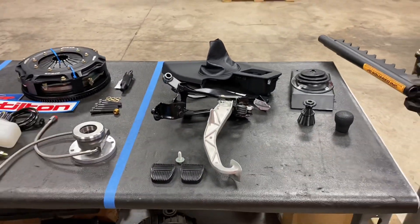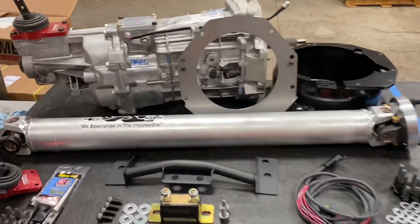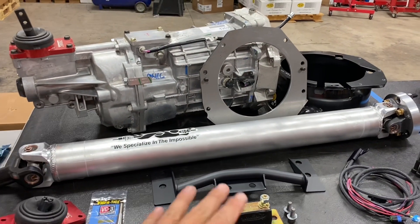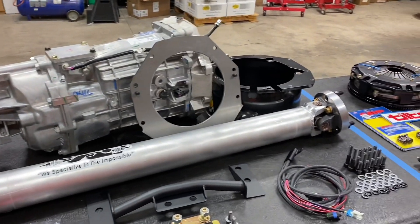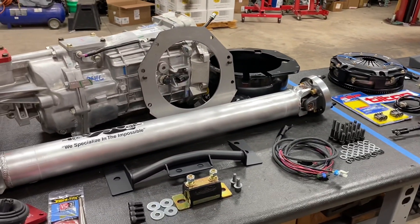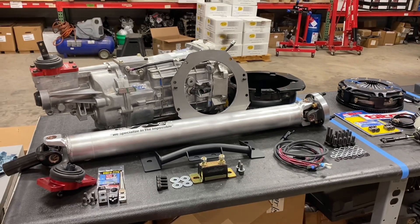That is basically everything you need for an auto to manual swap. There are some differences in the kits from car to car — this is specific to a Mark 4 Supra, but I have kits for the IS300 which will have a slightly different crossmember and shifter. For all the other chassis I make kits for there may be subtle differences, but this gives you a general idea of what you're getting when you get a kit from me here at Grannis Racing.